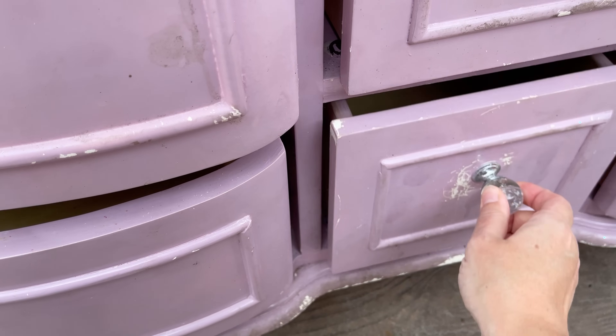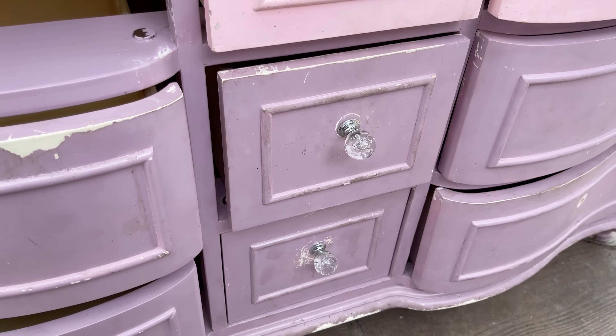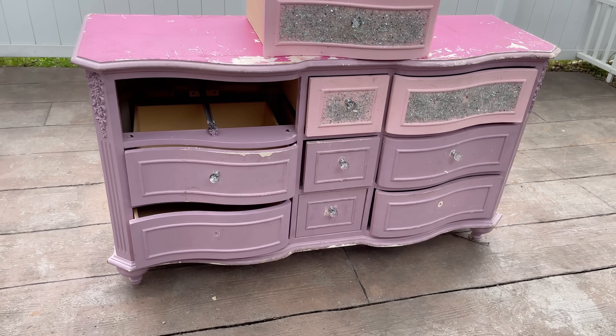That little drawer is the only drawer that closes. So this is it — this is the Ugly Duck. I want to take this Ugly Duck and turn it into a beautiful swan.